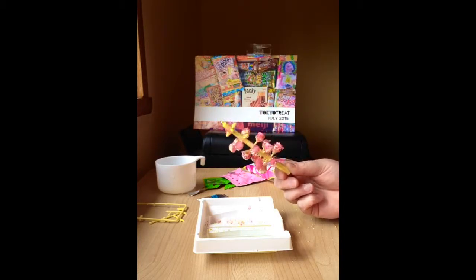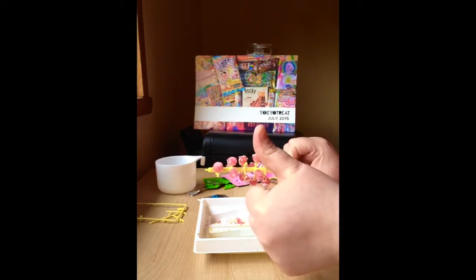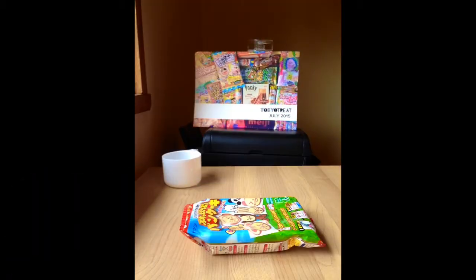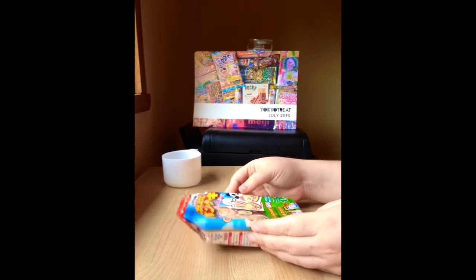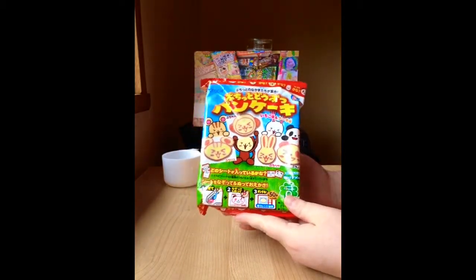Totally recommend people try this out — making your own candy is totes fun. I would definitely give this a five out of five. Okay, and now moving on to our second DIY kit, this is the animal bread cakes.